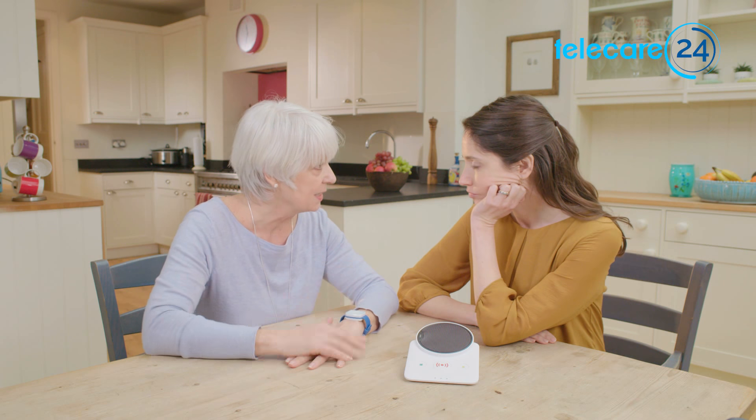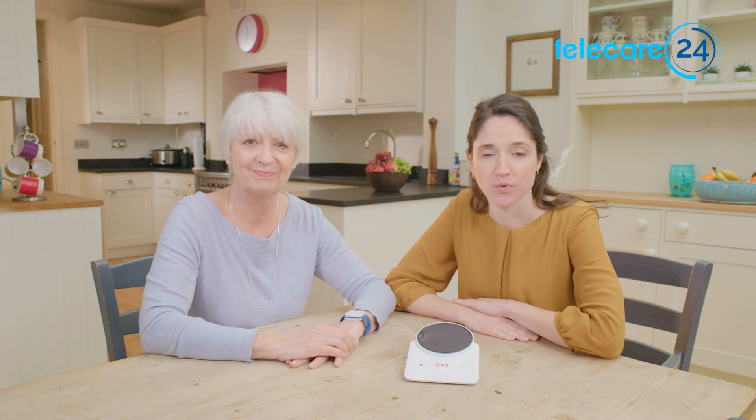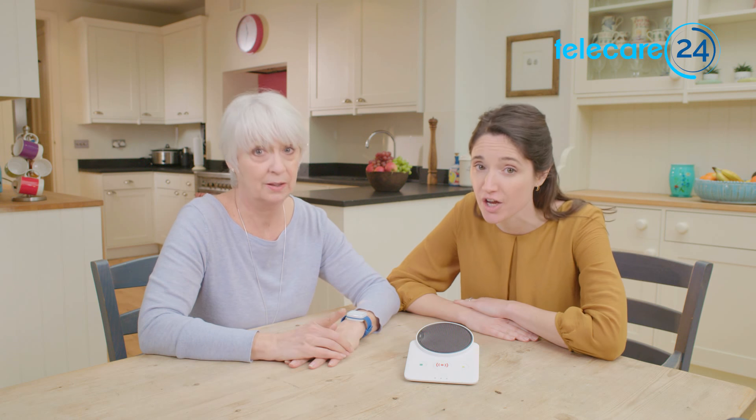Now don't get bogged down in detail, they just want to know how it works. I know. So, when you choose Telecare24 as your care line provider... Good choice.